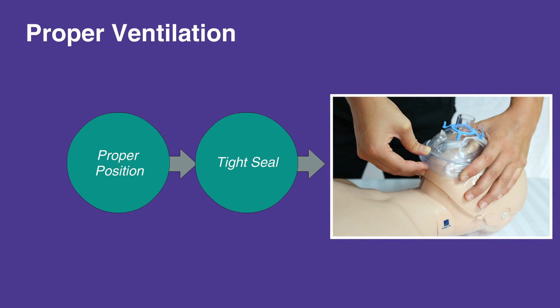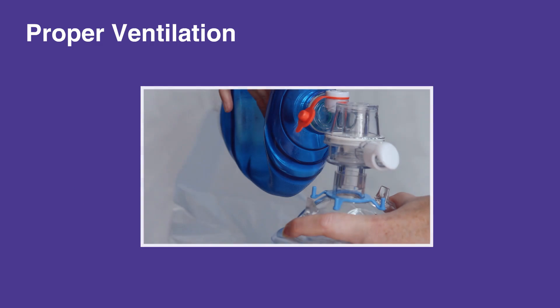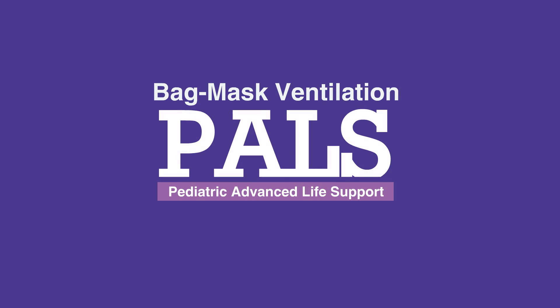Use the EC clamp, which is the letters E and C formed by the fingers and thumb over the mask. Then ventilate by squeezing the bag for over one second until the chest rises. Do not overventilate. This concludes our lesson on bag mask ventilation. Next, we'll review endotracheal intubation.